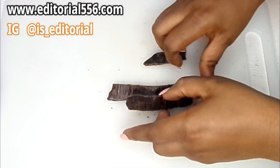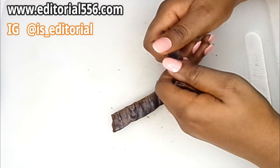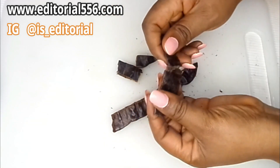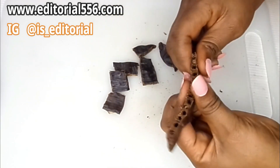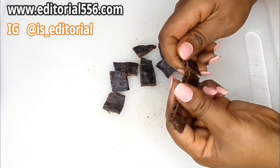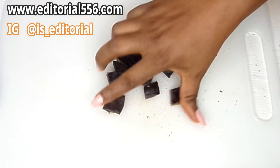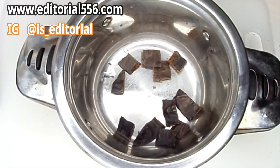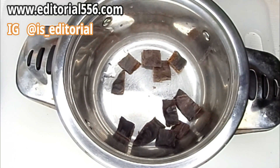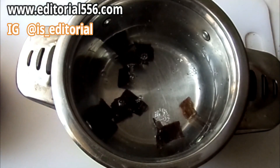You have to break it like this and then turn it into a pot. You're basically going to be making a tea out of this, so you put it in water.